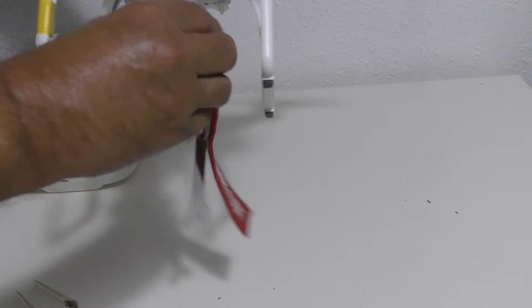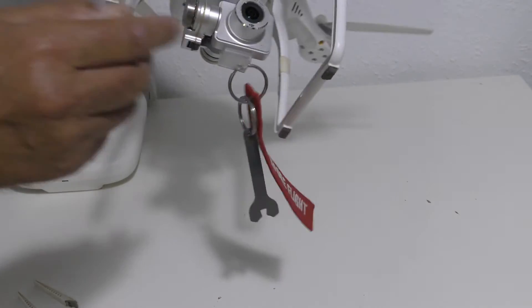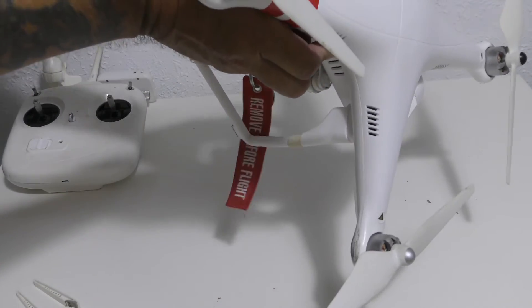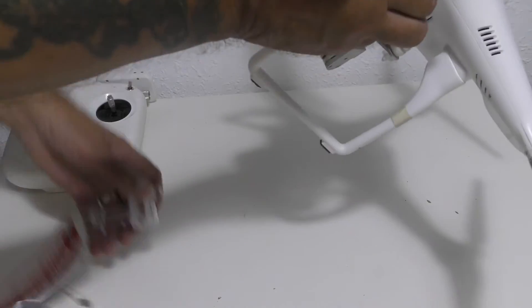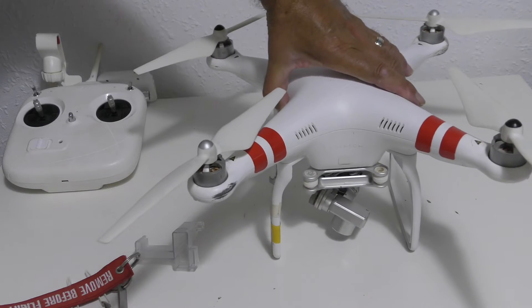What I'm going to do now is just remove the camera lens protector — that looks pretty clear. I've also got to take off the gimbal protector as well. So the camera's all sorted.